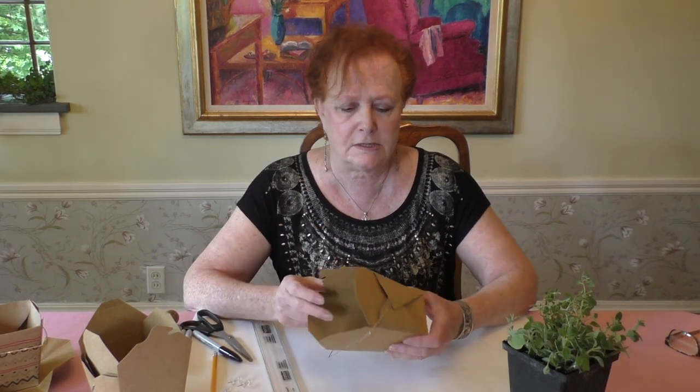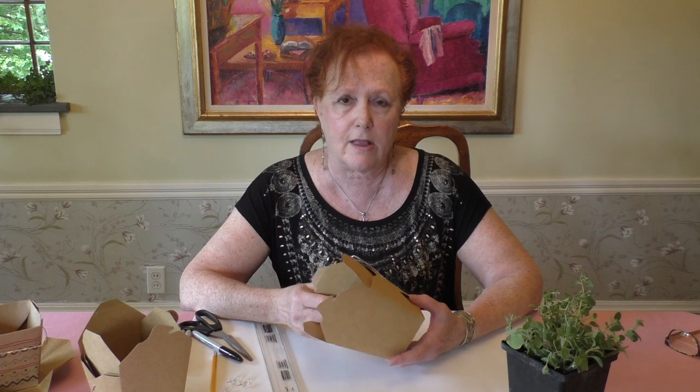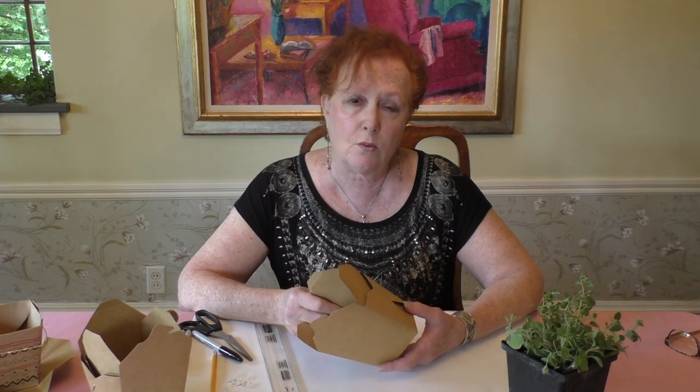Today we're going to create flower pots out of used Chinese takeout cartons. If you like carryout as much as I do — especially these days — Chinese carryout is one of my favorites. They normally come in these cool little cartons. Usually they're white, and you can use the white ones. I happen to have some craft paper ones that I particularly like, but white ones work perfectly fine.